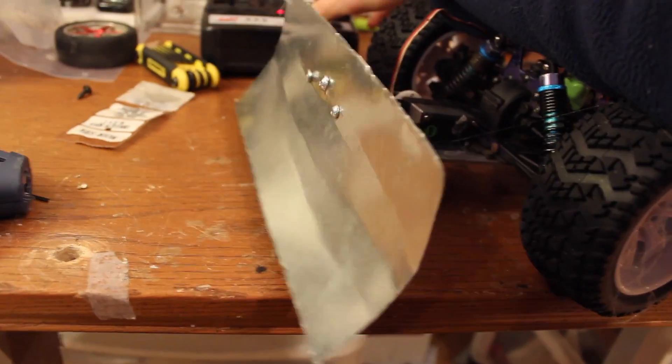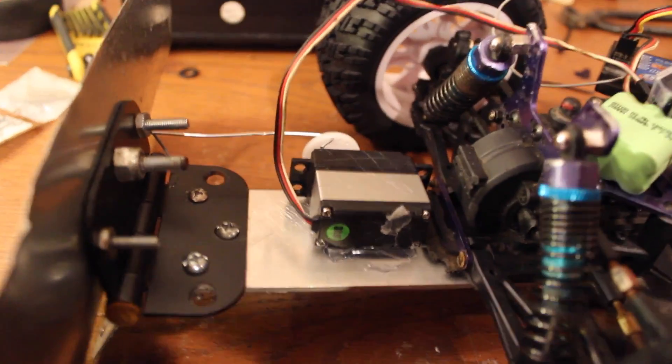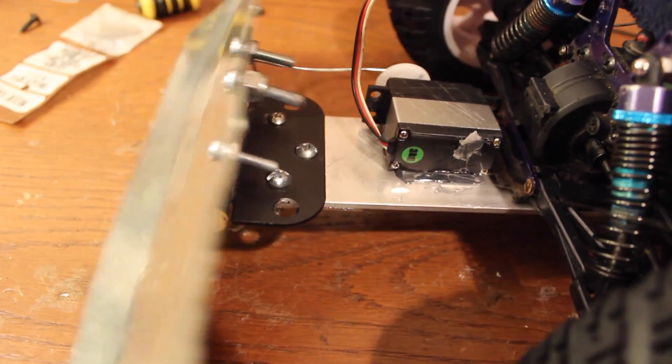The plow pops right up and goes back down. Very simple — just a hinge. And then I have two metal supports down there that help keep the plow from caving in.